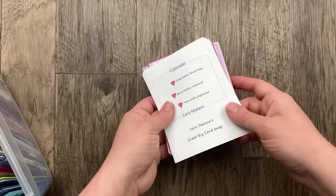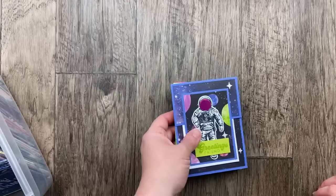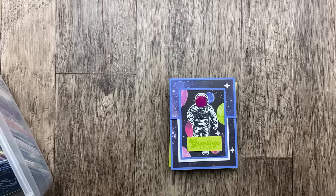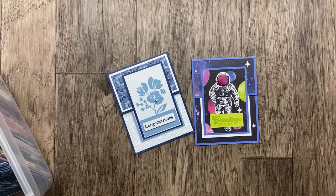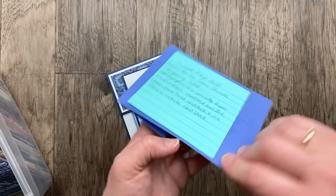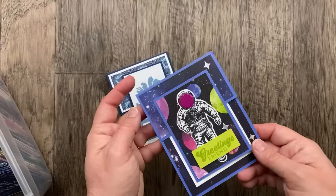Thank you so much for those great cards — I'm so excited to hear about your stamping. Do you guys stamp together, like on Zoom? I think that's just so fantastic to stamp together even when you're miles apart. The next two cards I tried to organize by similar card types. This one from Marsha Bolt — she says it's a double flap card using Reach for the Stars and Stargazing — a little holographic paper there on the mask.